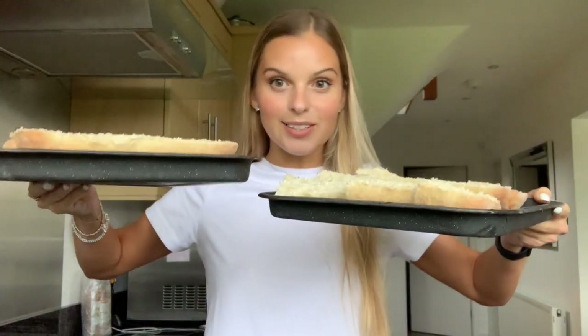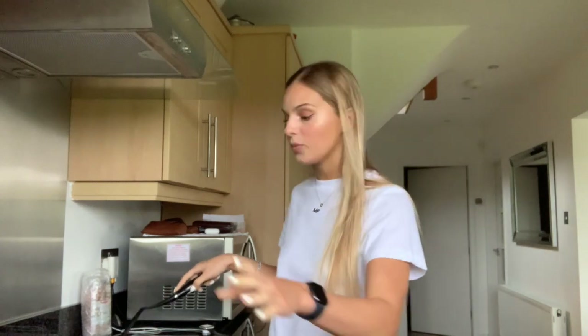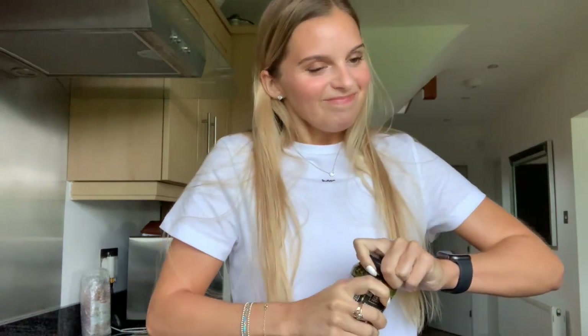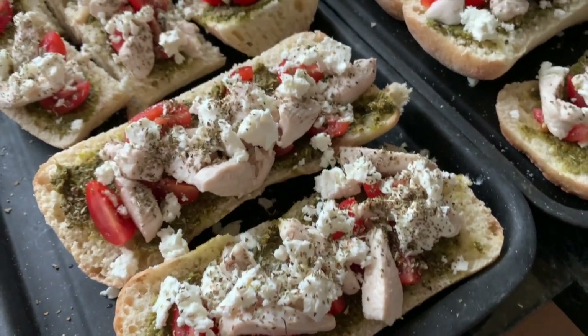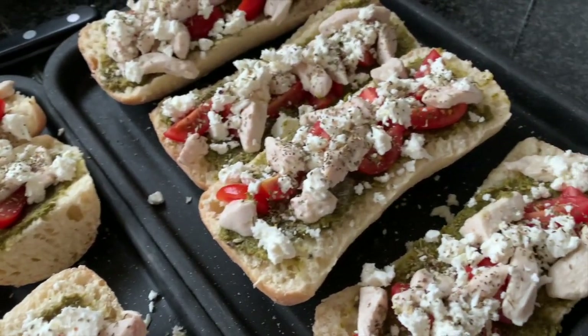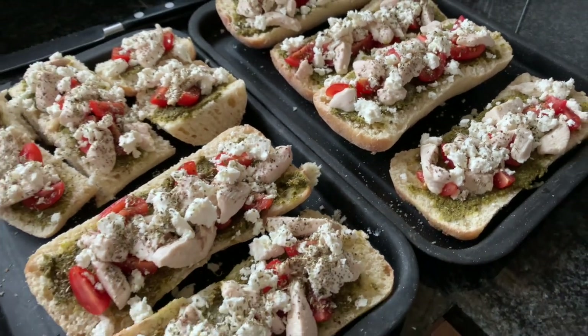I need to go and make myself look a bit more presentable now. So for lunch I'm making a ciabatta sandwich with chicken, pesto, and tomatoes. Right now I'm frying some chicken and I have my ciabattas all sliced up. Once the chicken is fried, I'm going to top them with some pesto and cherry tomatoes, then pop the chicken, feta, and basil on top and put them in the oven for 10 minutes at 200 degrees.